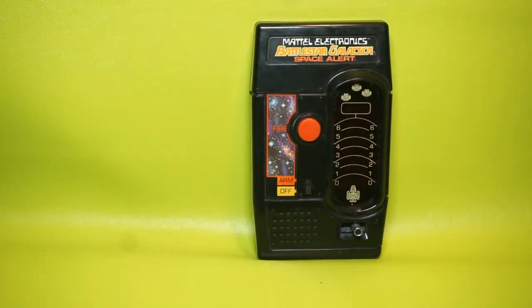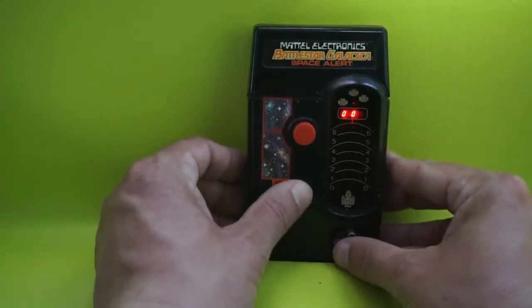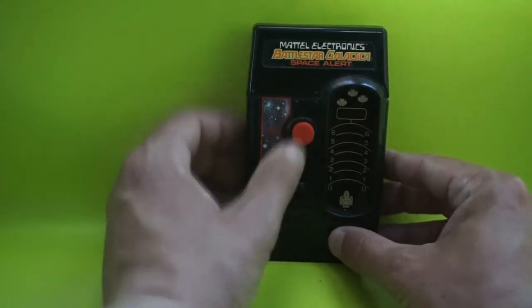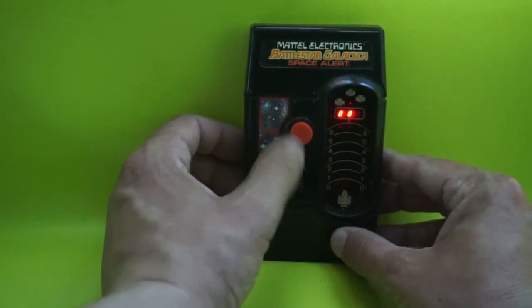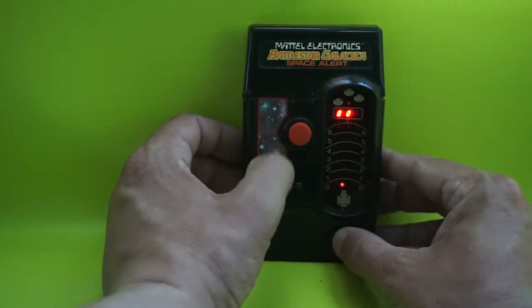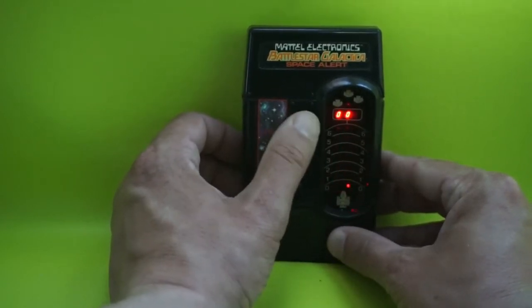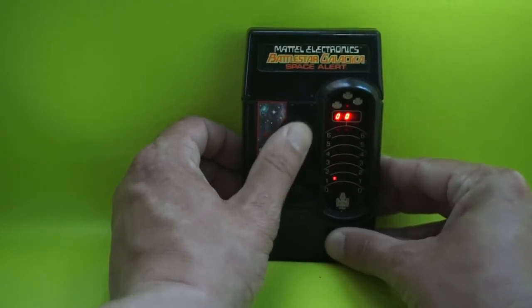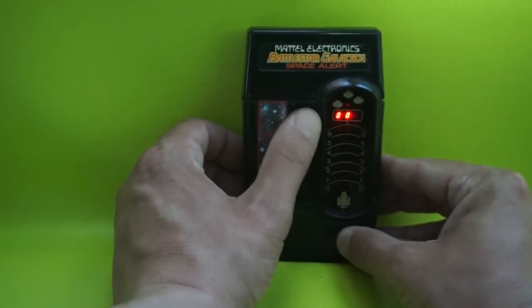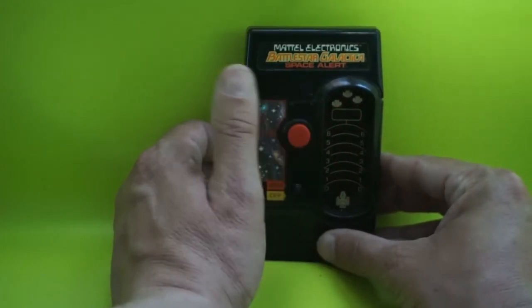I'm going to turn the lights off of course. So the object of the game — you just dodge the bullets, and you have to make sure they don't hit your spaceship.